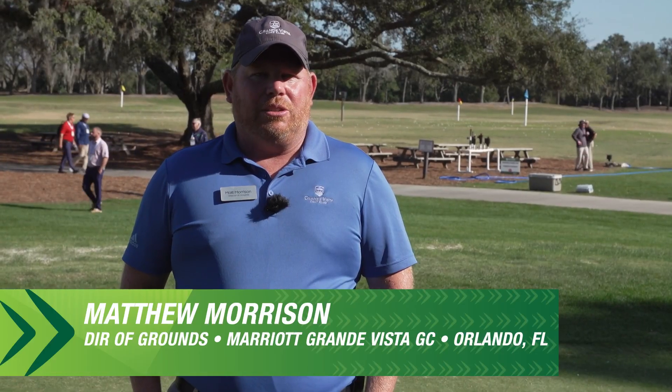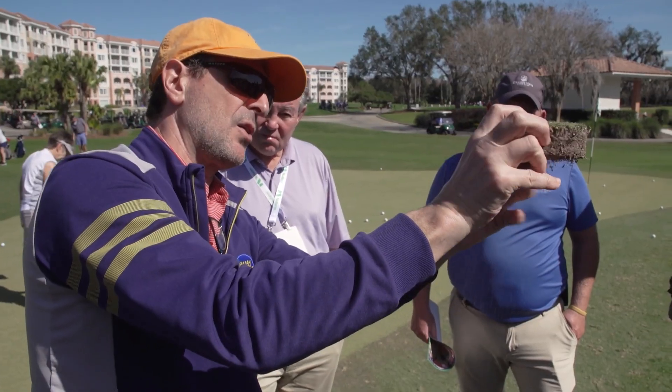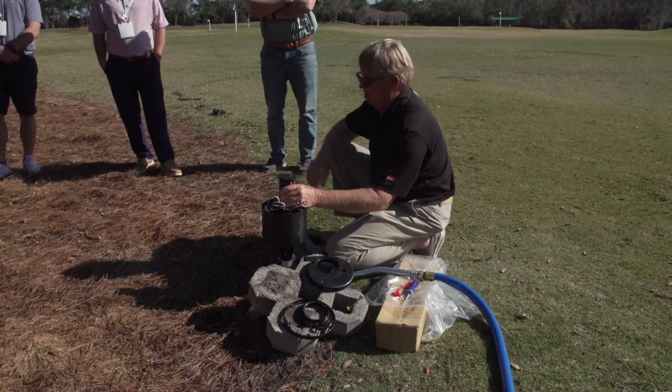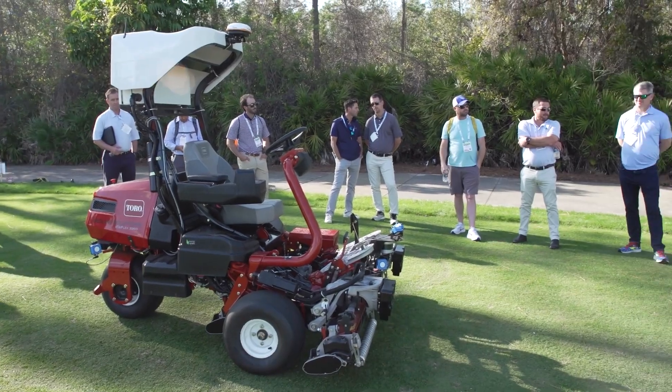We're out here doing a GCSA interactive facility tour — a lot of learning, good process, better to be out here than in a classroom all day. The best classroom you can be in is out here. Nice sunny day today and we're enjoying it.